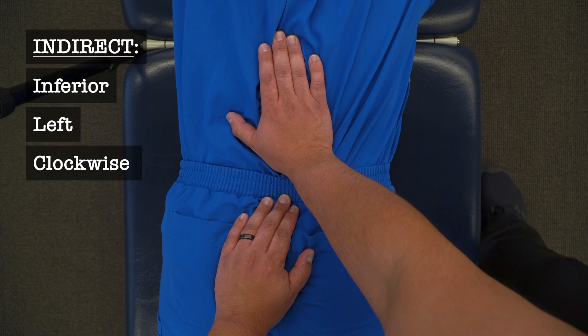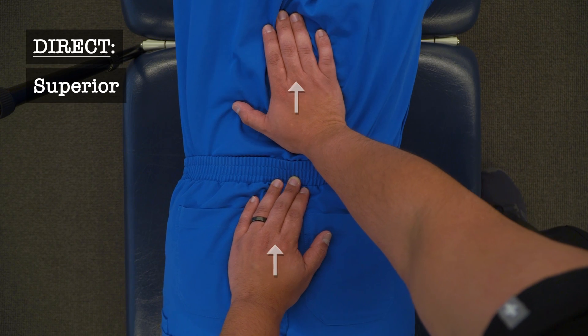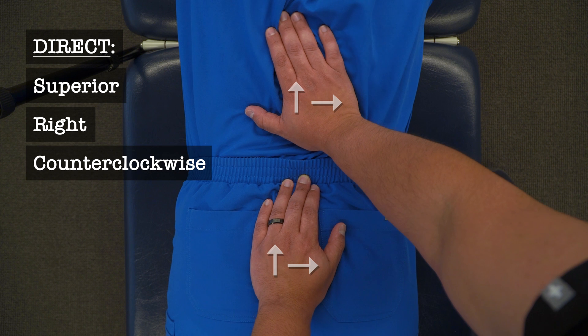If I wanted to treat that indirectly, I would hold in that position of freedom. If I wanted to treat it directly, then I would reverse those positions with superior motion to the right and then counterclockwise.